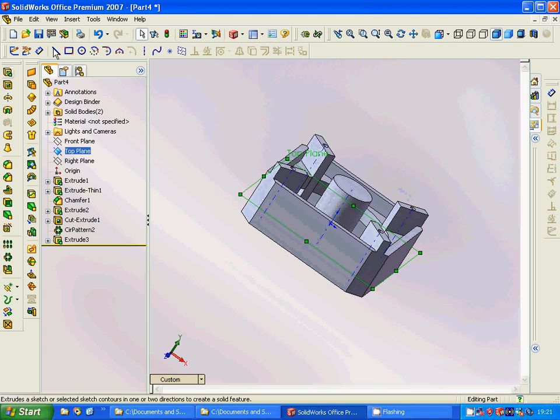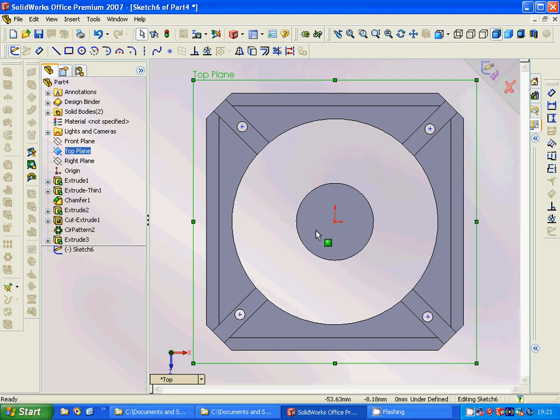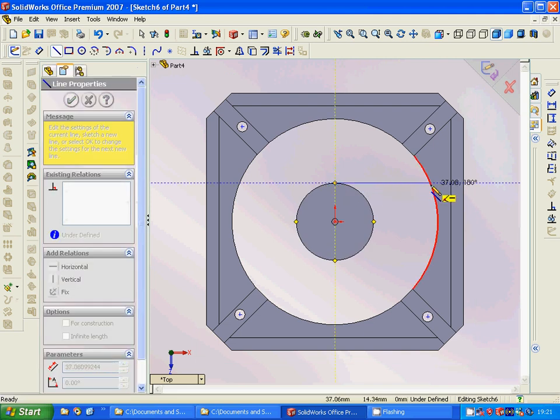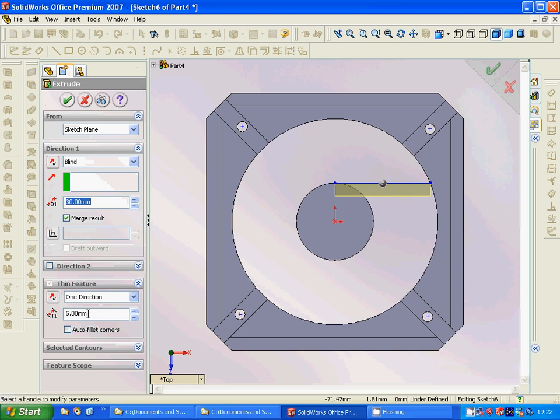We are going to have a sketch on the top plane and add a line to this, and we are going to extrude using thin extrude with 5. Reverse direction — or maybe no reverse direction is better, okay.